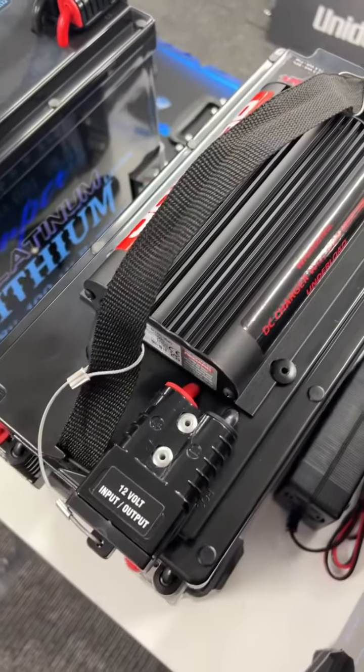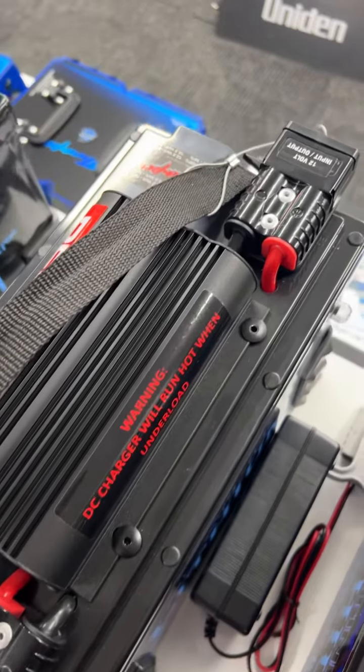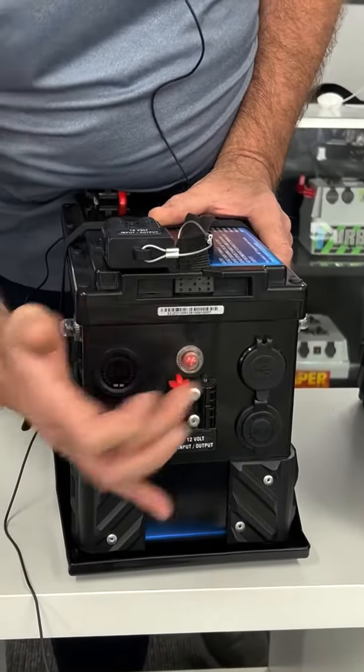On the front of the units we have fitted dual USBs, USB-C, cigarette lighter, angle socket, and a voltmeter on the front.